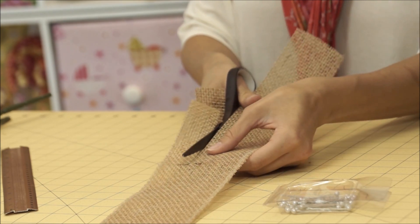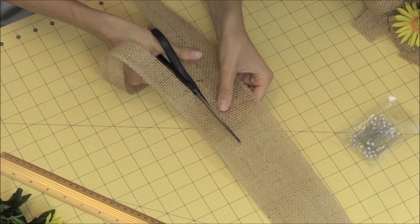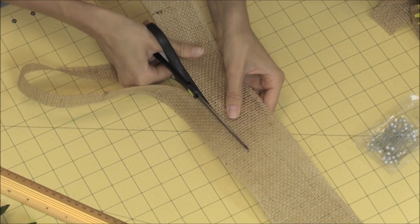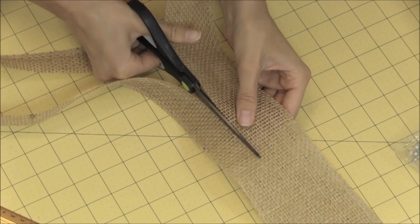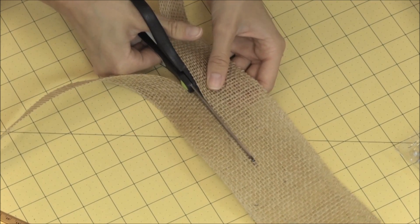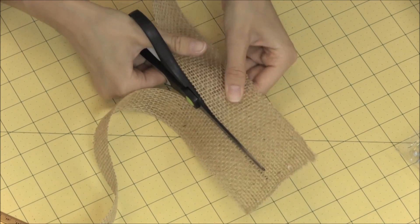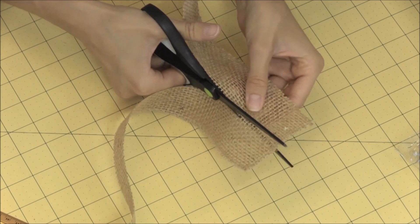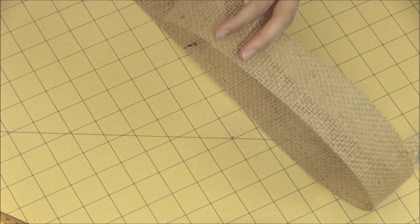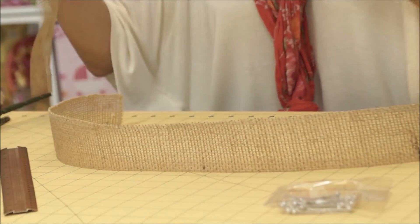Just start cutting, and if you can, try to cut along the same strip — you can see there's a crisscross grid pattern. Try to stay in the same column of your grid so it doesn't unravel and just stays looking a lot nicer. That's what we want, especially if we're going to keep it around for a few years.